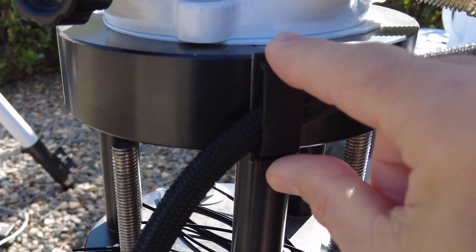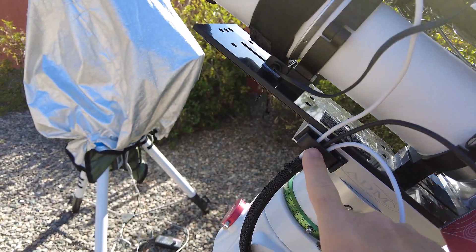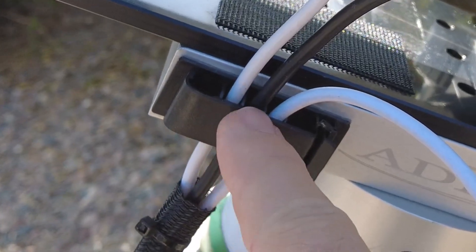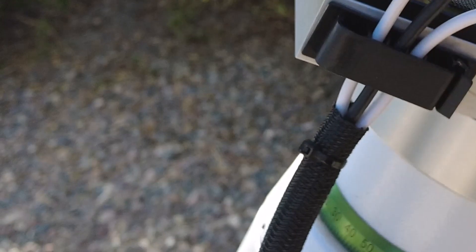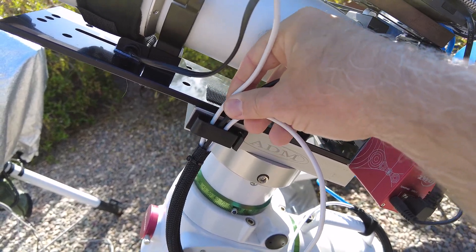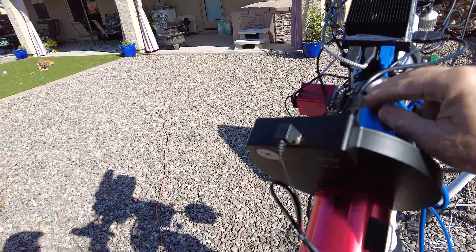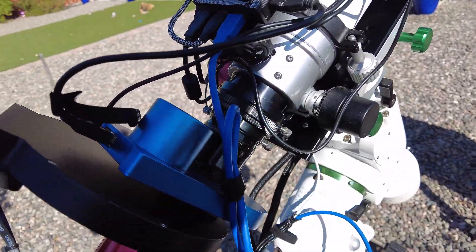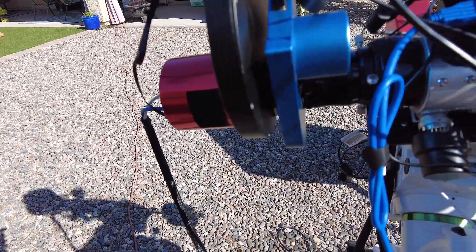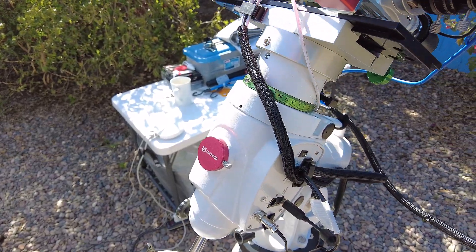I've got another one of those clips right here, and what these clips do is keep the cables manageable. This one has a five-cable split with individual cables coming in, so there's freedom of movement, but they're also not moving around a whole lot. I find that not only does it look nicer and is much easier to deal with, but my movement is not restricted either.